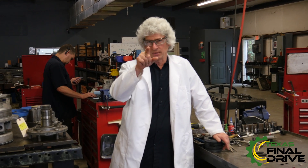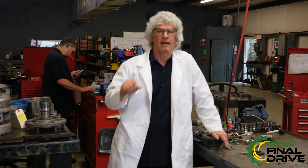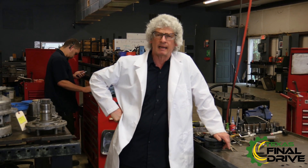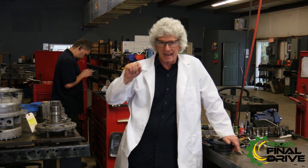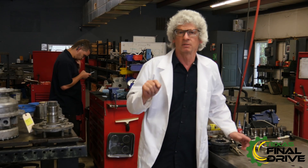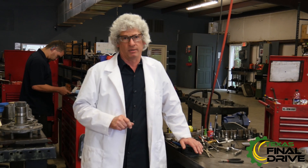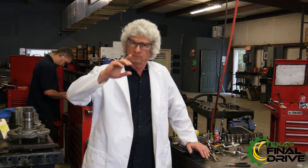Dr. Drive coming right back at you with another hour series of Shop Talk videos. I'm going to give a shout out to our buddies down there at Magnetic Studios. They called in, talked to somebody in the office, and said they don't really understand how you put these face seals in these drives. So we're going to make a video just for them, and I'm going to get Chris to do the work. Chris is a graduate of the Dr. Drive School of High Performance Face Seal Installation, so he's the man to do it.